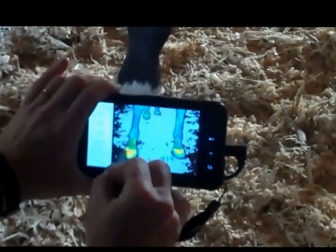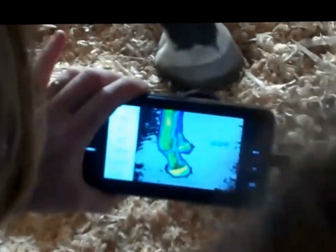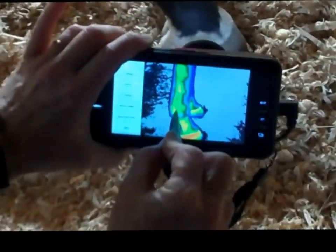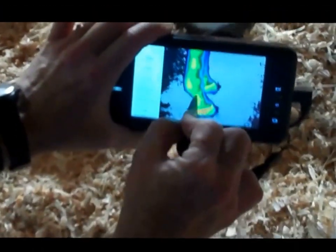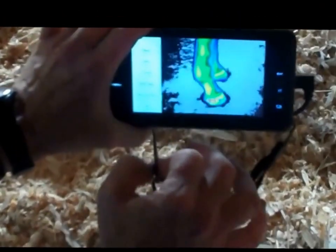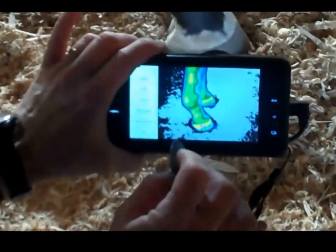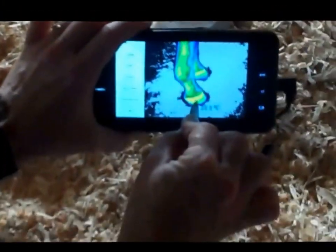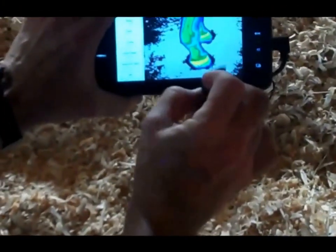There's more colour coming up through his legs. We can see the foot is warm, but we can also see there's extra heat in this fetlock and through all these areas here. That could be an indication that the shoeing needs changing. I can also put my little pointer right on the area and find the exact temperature. If we just move back and look at his body, the legs are always colder than the body.